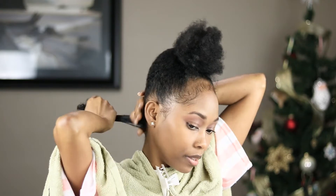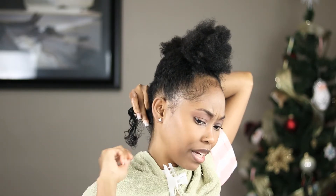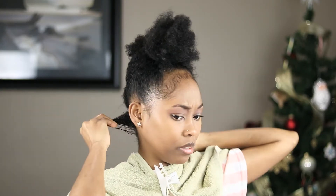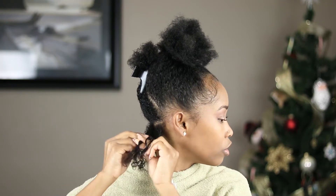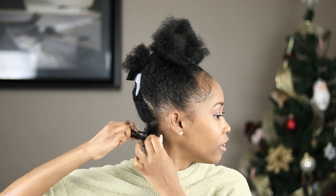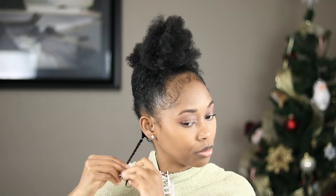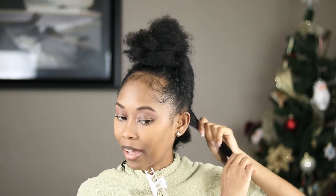I have to part my hair because I'm going to be two-strand twisting. I didn't even do anything and this stuff is already looking good — wow! So you're gonna part it into two sections, twist one end, twist the other end, and then connect them. I don't want this too tight to my roots.